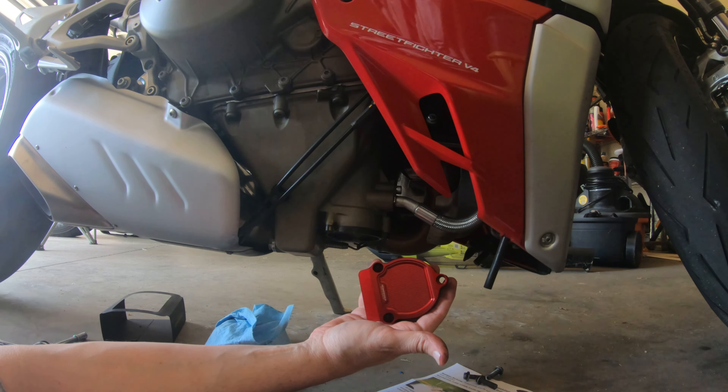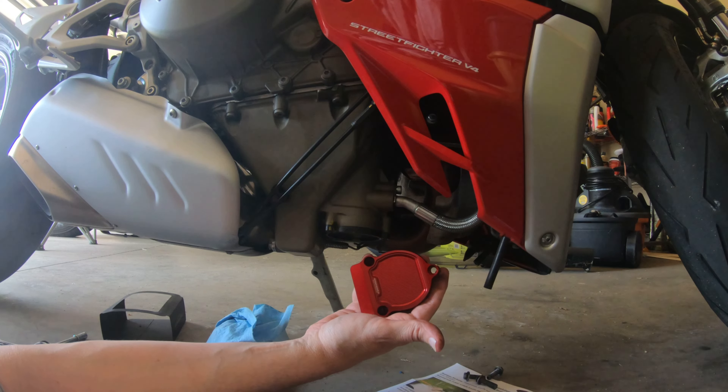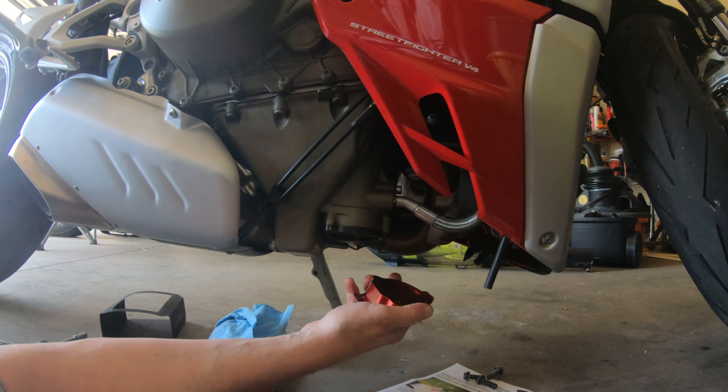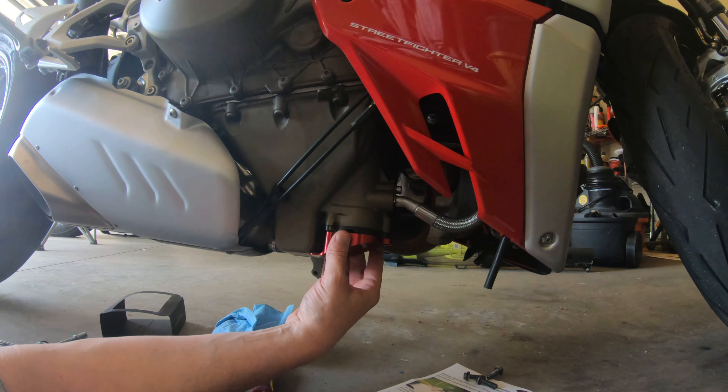There are other brands out there but I went with Desmo World again because they're the ones that originally designed this. Some other companies, for lack of a better way of saying it, copied what they were doing. They're probably good products too, but I'm going with the original guys. I posted this on the Ducati forum and the gentleman who owns the company or builds these actually responded and thanked me for my business — pretty impressive.